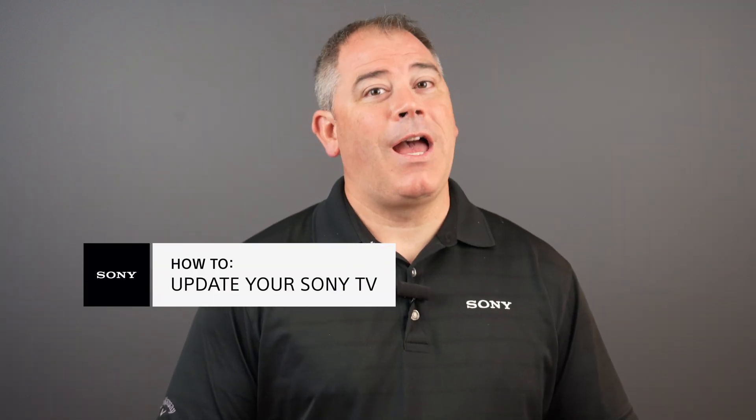Thank you for joining me today. I hope this video helped you in updating your TV. Should you have any additional questions or would like to speak with a Sony expert like myself, follow the link in the description below. We now offer video support to make finding a solution even easier.